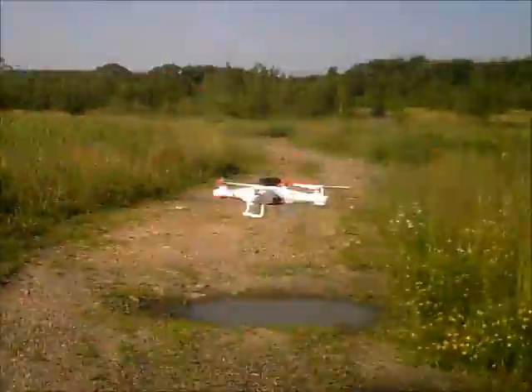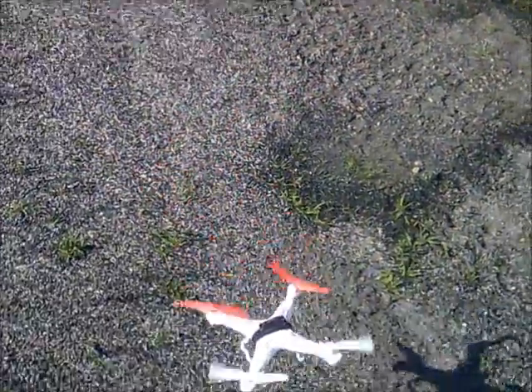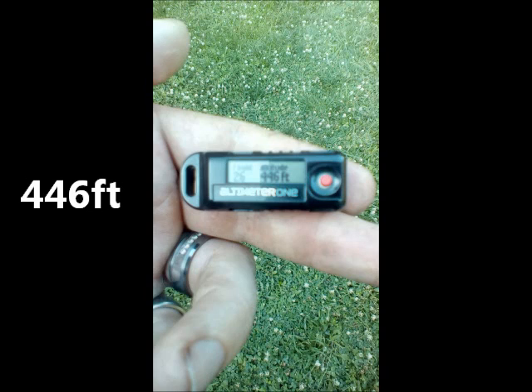So let's see what this one got here. Over 300 feet is acceptable to me. Over 600 is awesome. Pushing 700 is really killing it. And we got 446 feet. I'm Jay Drone — if you haven't subscribed, please do. Have a great day.